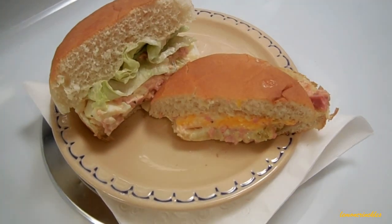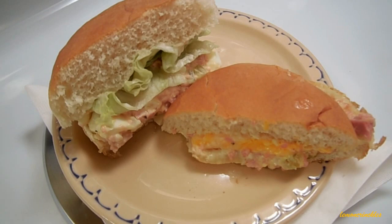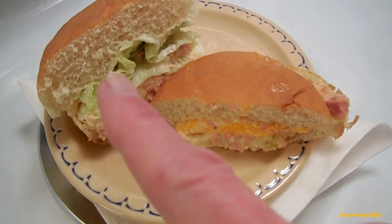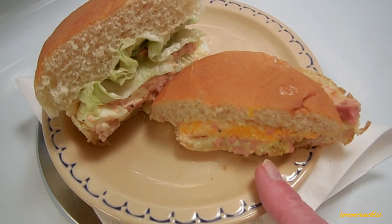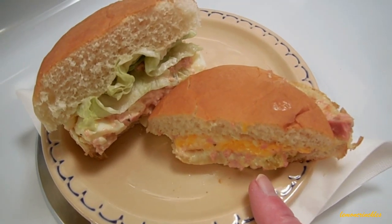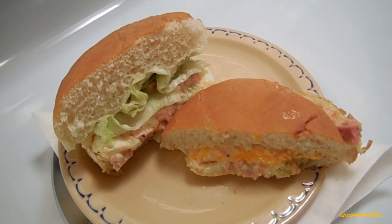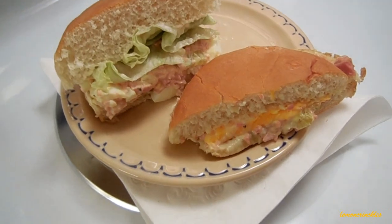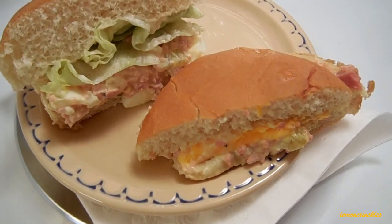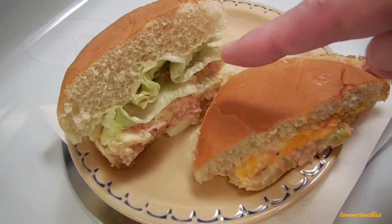Okay Jen, this is what I came up with — bologna salad on a hamburger bun. And I have to tell you the truth, I like this one much better. I do not like the one with the American cheese on it. So that's my response to you, my friend. For those of you who took the time to watch this, I will put a link to Jen's channel down below and I'll also put down the recipe for this bologna salad. Thanks so much for stopping by and having some fun with us today, and I will see you soon.